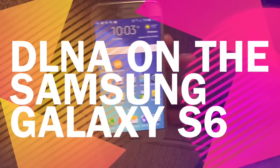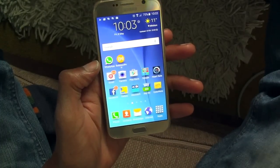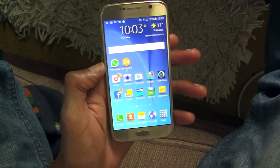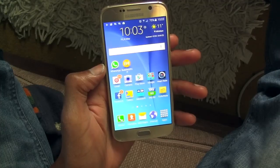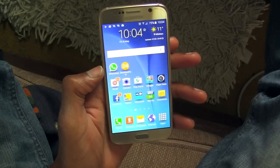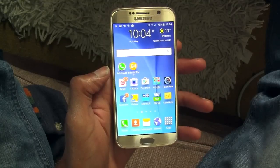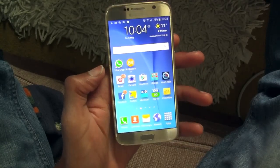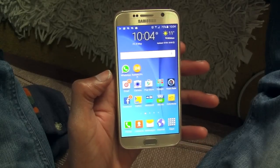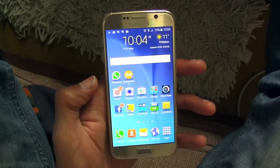Hey YouTube, this is an update to a video I posted earlier this morning. I was tired and wasn't firing on all thrusters — basically sounded asleep. That video was a complaint about DLNA not working or being non-existent on the Samsung Galaxy S6. I've had this phone for about two days, but I've found a workaround I just want to share with all you guys who have invested in this phone.